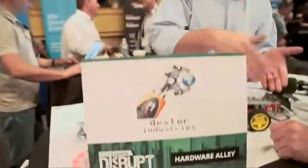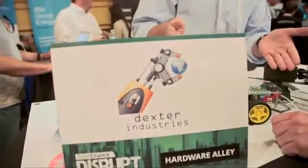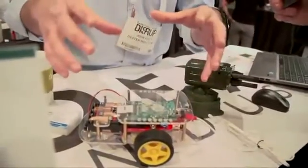We'll have a whole curriculum built up around it. You can do this wirelessly — you have a kit and you just slide the Raspberry Pi onto it. We come with our own modified operating system and our own example software, so you just put it in, start it up, log on, and start programming.